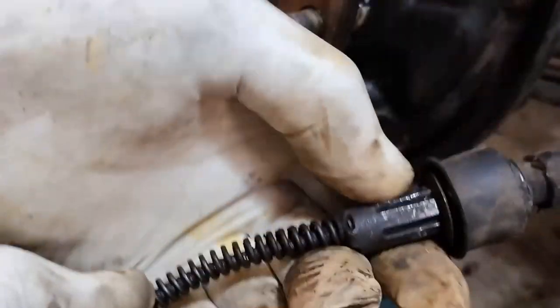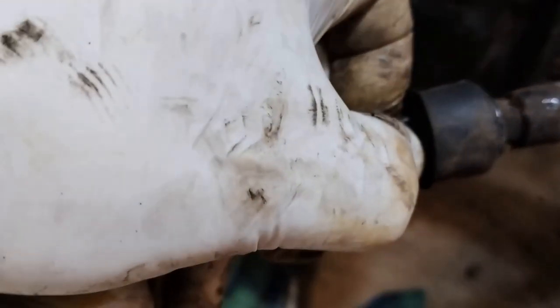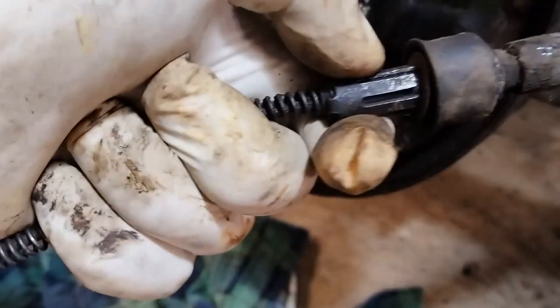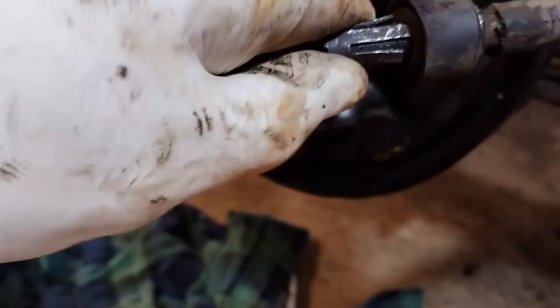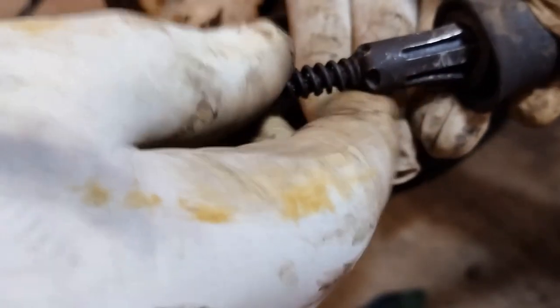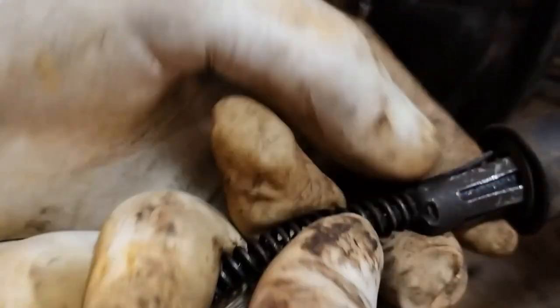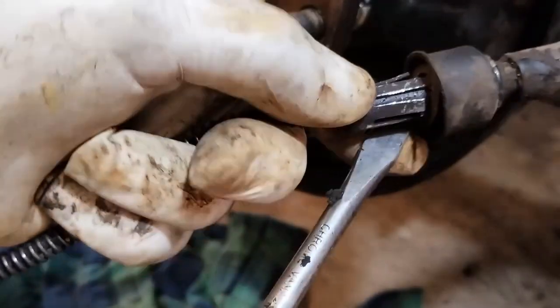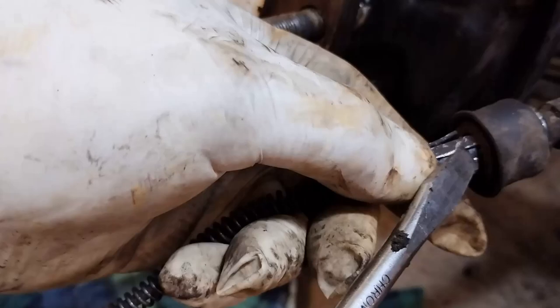We can now see it's got a butterfly-type mechanism there. You squeeze it together and all these pins come together, the diameter becomes smaller and you can get it out. It's made up of butterfly wings — there are three of them. Theoretically you could find all three and push them down; the one at the back might be a bit difficult but you might be able to get it with a screwdriver. A couple of these collapsed but one was okay.